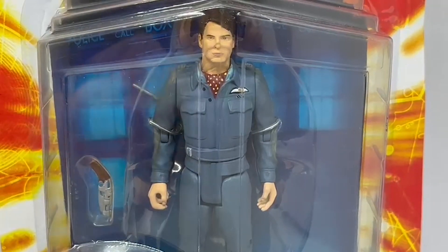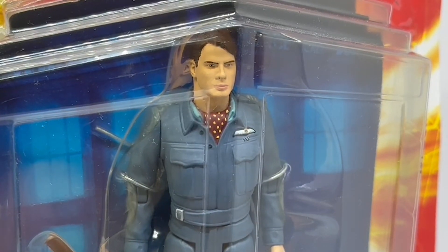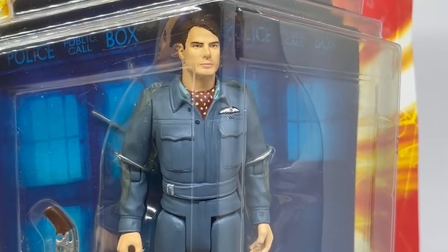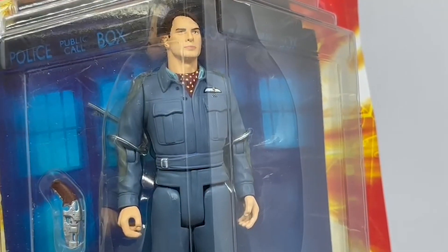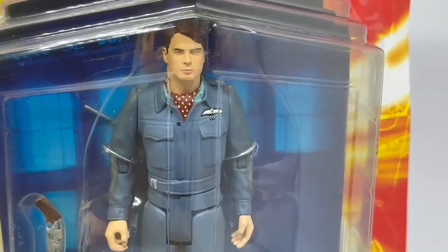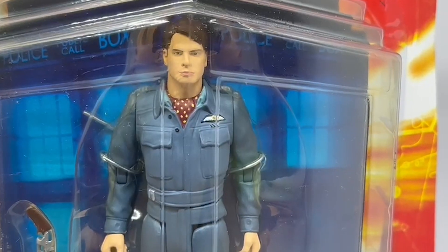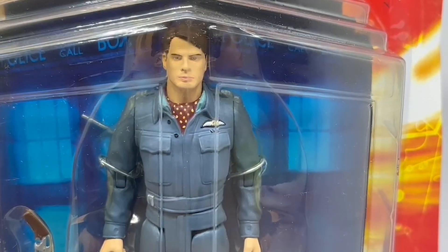I've zoomed right in to Captain Jack Harkness and there he is in all his glory — a pretty good likeness of the captain himself as he appeared in the series one episodes, in his RAF flight uniform. He's got his sonic blaster there as well. He's dressed in his RAF uniform with his blue shirt and scarf, and his RAF logo above his left lapel.